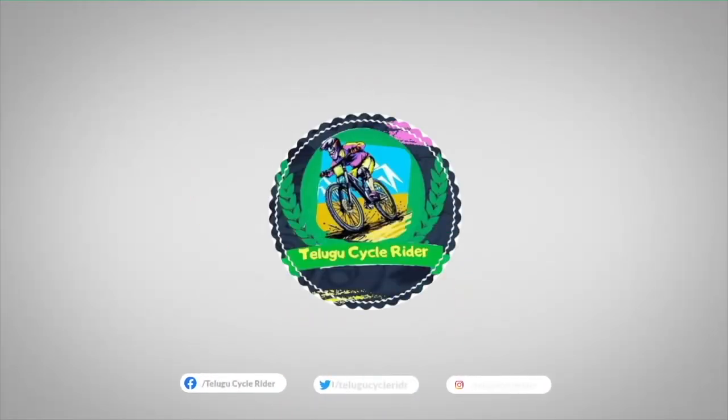So subscribe and like the video, comment, and follow on Instagram. Thank you for watching this video. This is your Telugu Cycle Radar. Thank you so much.